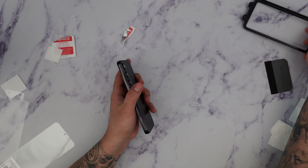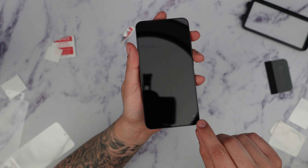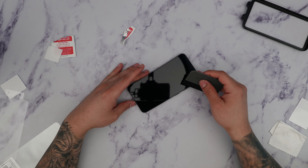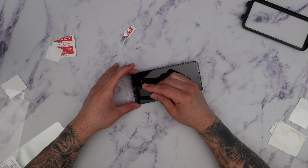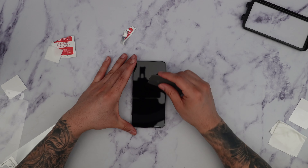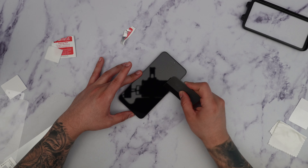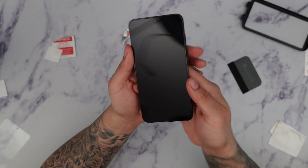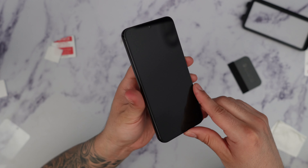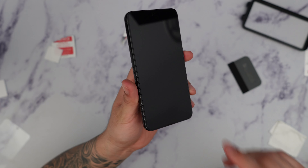We're ready to peel off the top portion of the screen protector. Go ahead and take that out, and then we have the actual screen protector installed. We do notice a little bit of bubbles here, so we're going to take the microfiber squeegee and gently push them out. After that, the screen protector has been installed successfully — it's pretty much glued to the screen itself and it looks really nice.